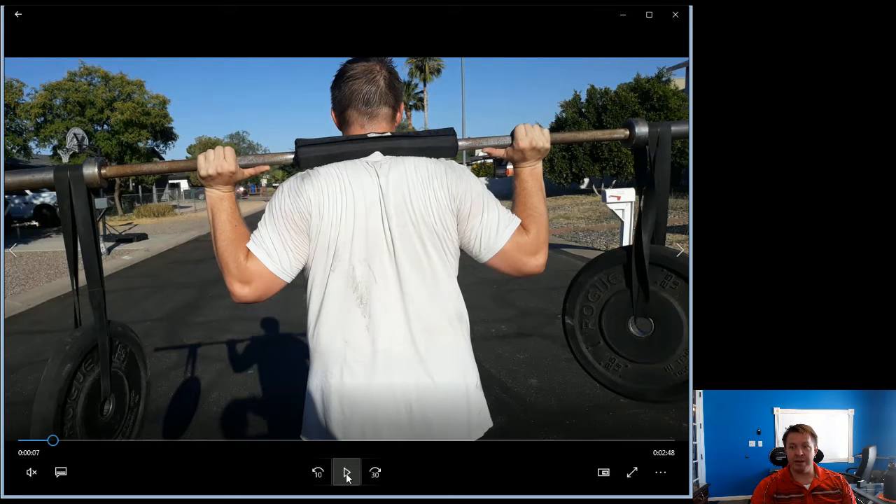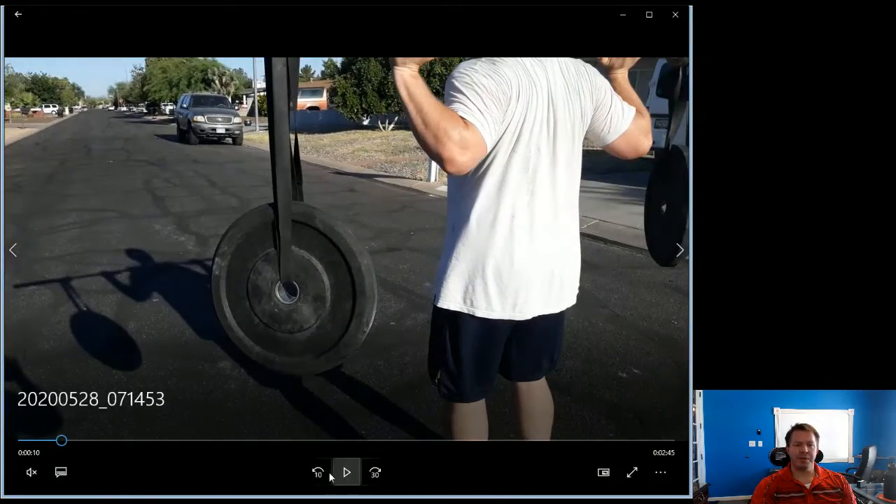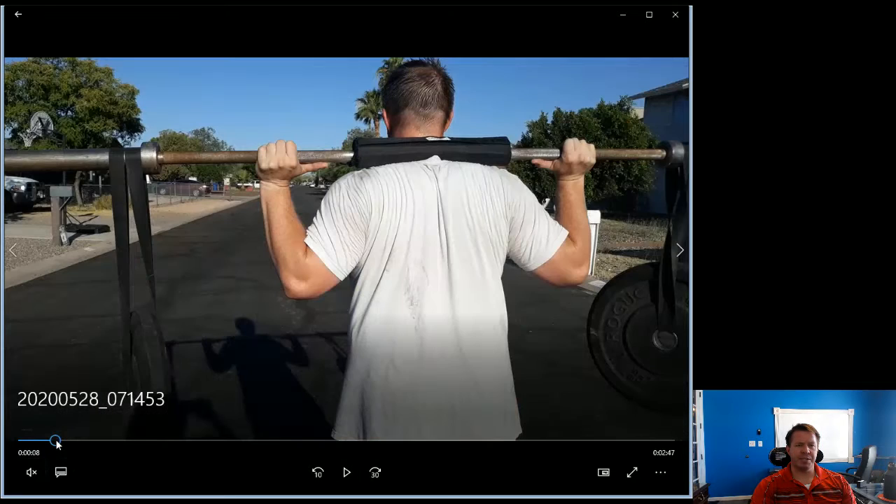I'm looking straight ahead — not looking down, not looking up. Keeping your head in a neutral position is important to be able to produce as much power as you can in whatever movement you're doing, whether that's shoulder pressing or anything else.